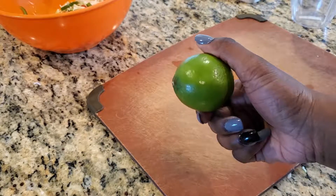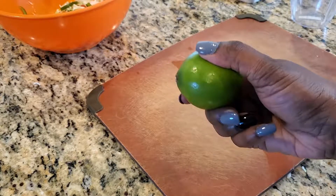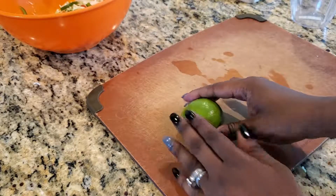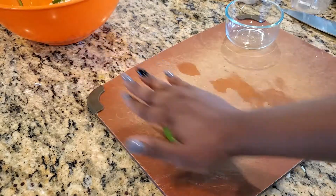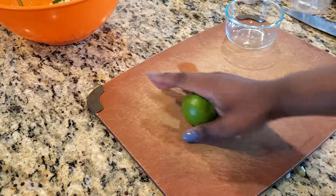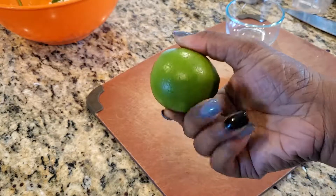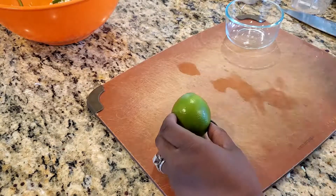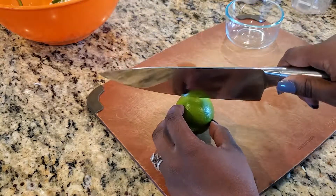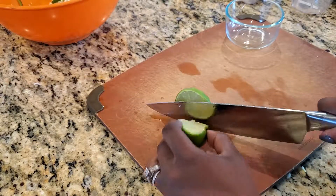Now let's work on the spicy liquid. Here I've got a lime. What you'll notice is how firm this lime is — if you try to juice them like this, you won't get much liquid out of it. My little trick is to roll it against a firm surface in the palm of my hand like so. This will help soften it and produce a lot more juice. See how squishy it is now compared to before?